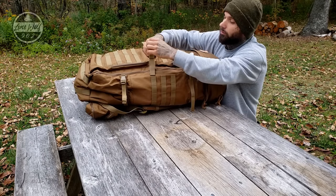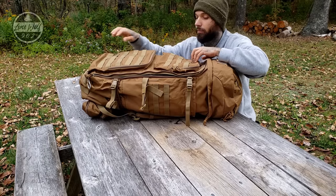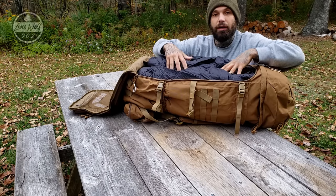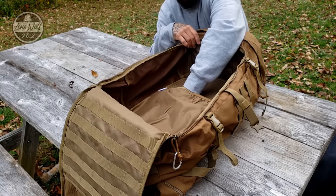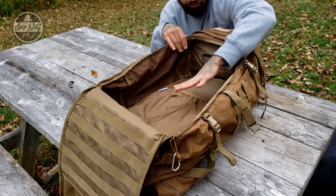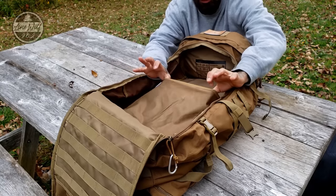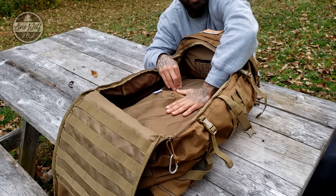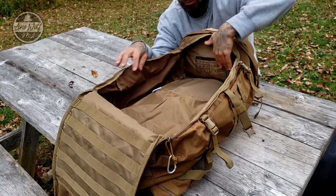If you open the compression strap and unzip the entire zipper all the way down to the bottom of the bag, you can open the pack wide open. Inside the main compartment, we have a very large and deep hydration bladder area. I don't use hydration bladders, but this works really well for hot tenting — my titanium wood stove fits right down inside here, keeping it close to the internal frame and body, keeping it secure during transport.